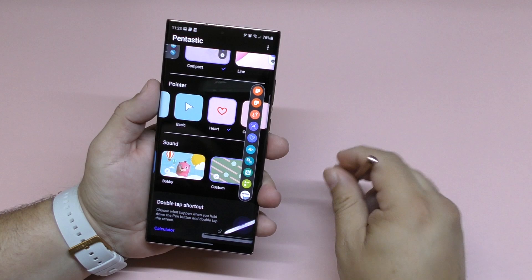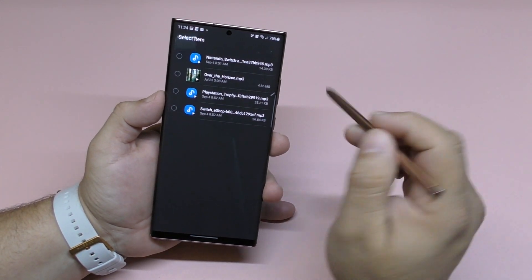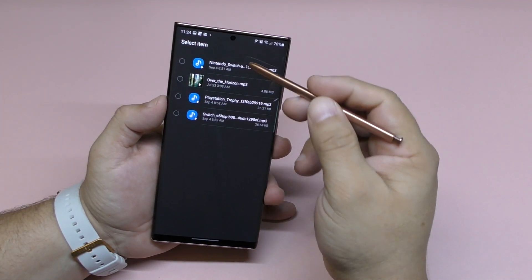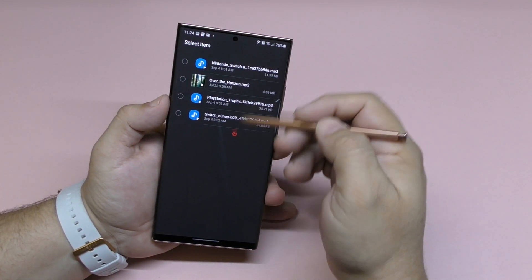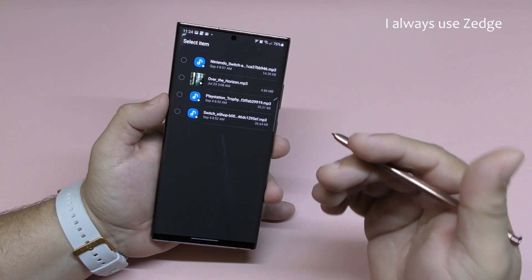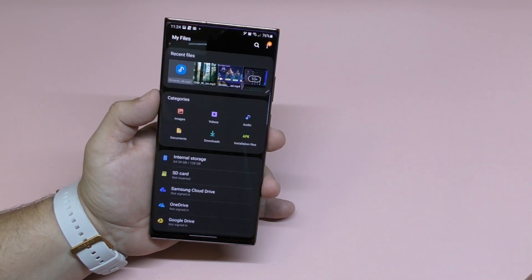There's one thing you should know. If you're new to Samsung devices, when you click the custom sound picker you only see the Samsung Music folder. When I first launched this I could only see Samsung's built-in music and couldn't see my downloaded files. So if you're wondering how to use your custom sounds, here's what you do: download whatever sound you want from any app — I use Zedge — and then move those files to the Samsung Music app. Let me show you how.